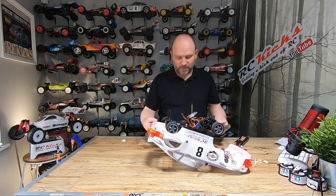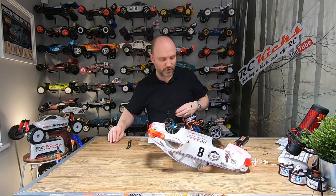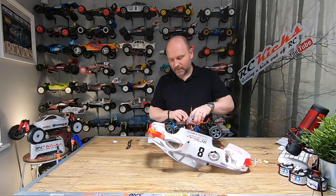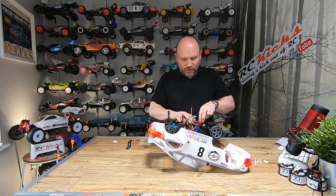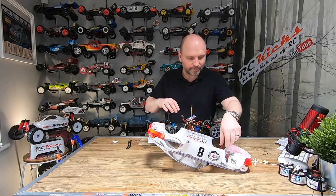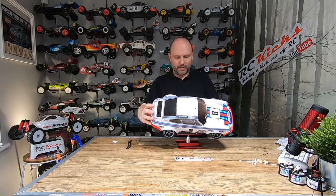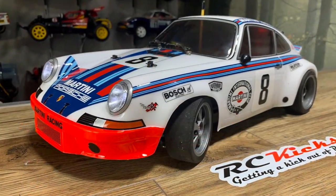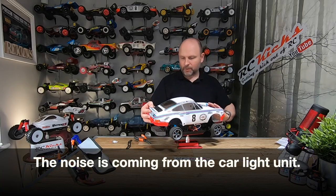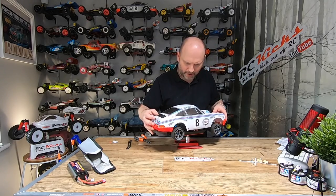I'm probably going to change the electronic speed controller in this car because it has no cutoff for a LiPo battery. Plus, I might end up running something a little bit hotter — I have another ESC I can use. Since I'm going to be driving this car, it would be a good opportunity to make it a little bit hotter. Now I've got to connect up the battery.